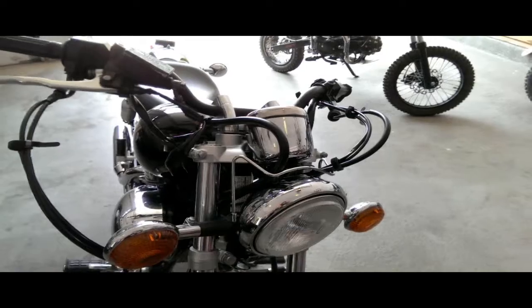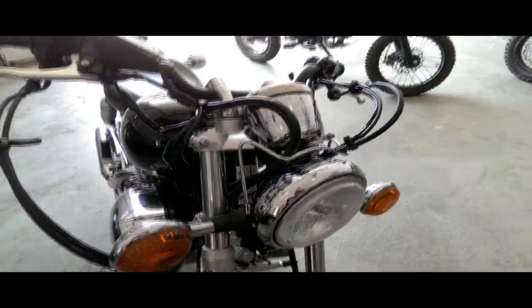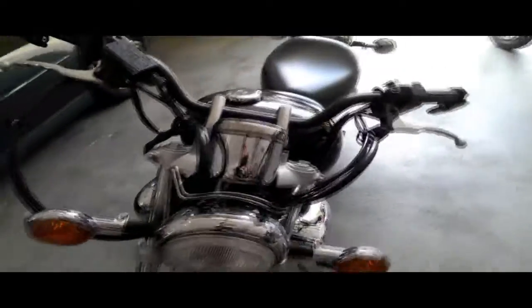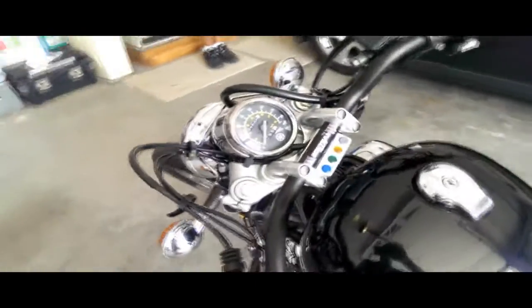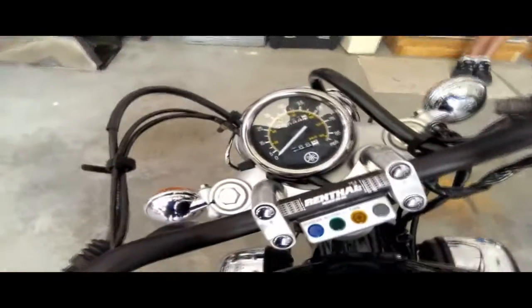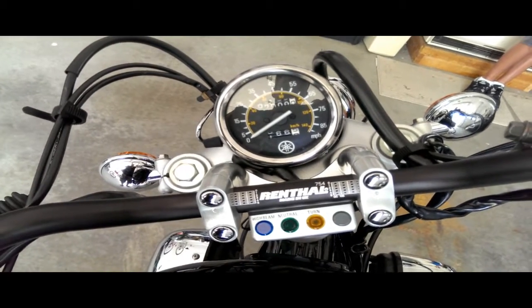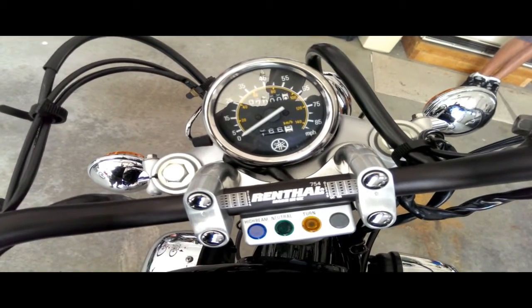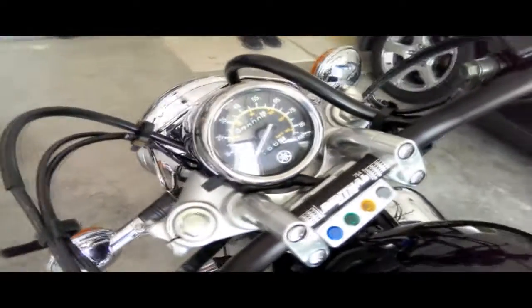One thing I wanted to tell you guys about these bikes: the speedometer backlight typically goes out pretty quick — most of the time within a year or less in some cases. I was looking for a bulb and couldn't find it anywhere in the actual Yamaha manual, so I basically just took the speedo apart.